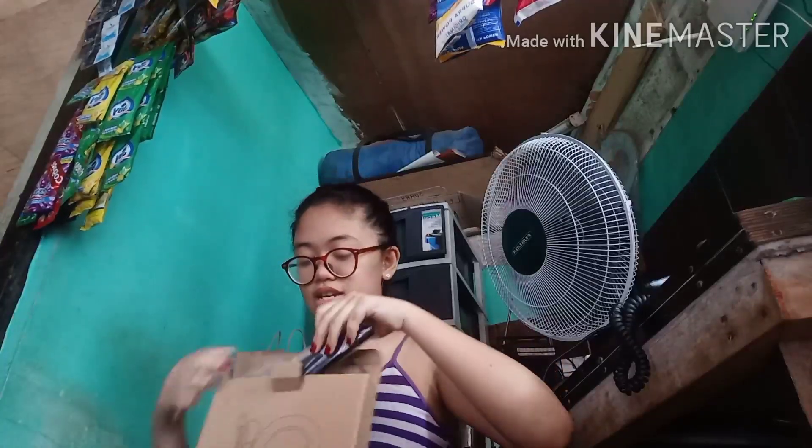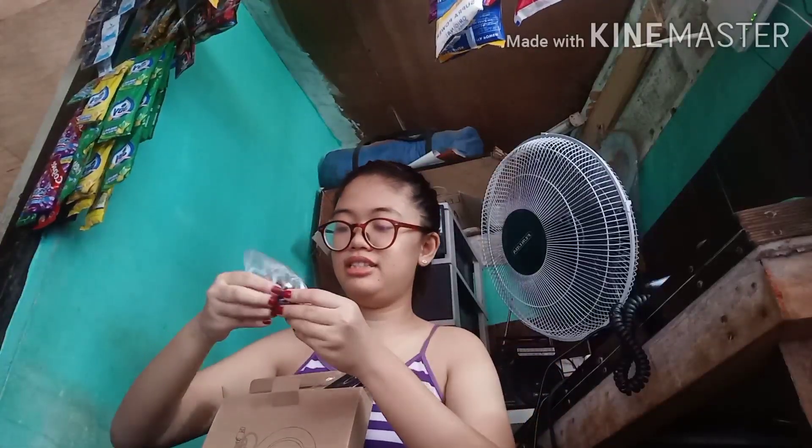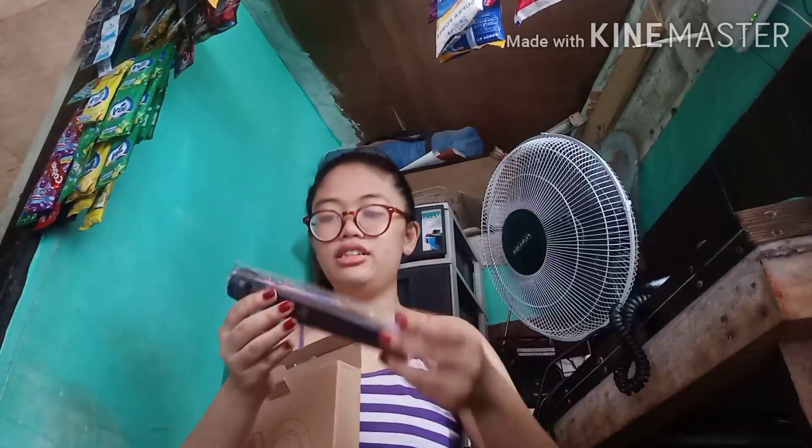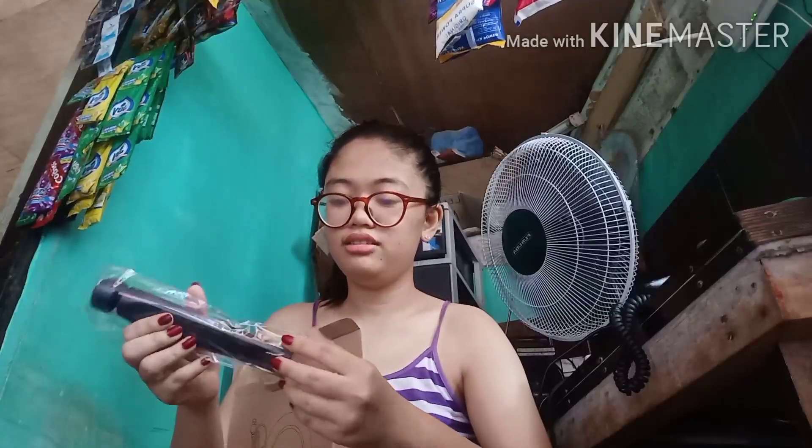Ito na siya. Nakikita nyo naman. Nasa labas din ako ngayon, nasa tindahan namin. Unang-una, yung product na lumabas — di ko alam kung ano to, pero I think ito yung sa mga pangstand. Parang siyang maliit na bilog. Ibalik muna natin ito mamaya. Ito na siguro yung stand niya.